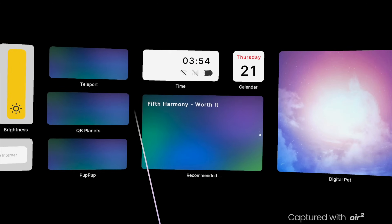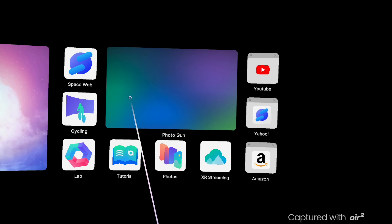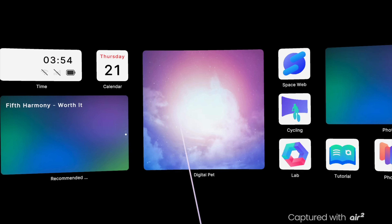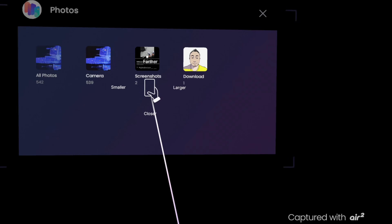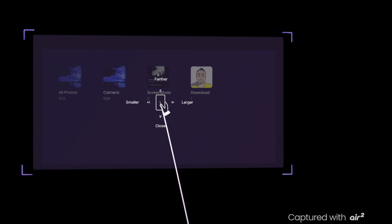With Android you get some expanded functionality with the Nebula app — you get AR space which looks really cool, a futuristic interface where all your apps are, and more choices when it comes to customization, so Android fans are going to like that.